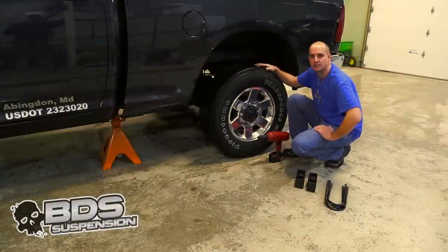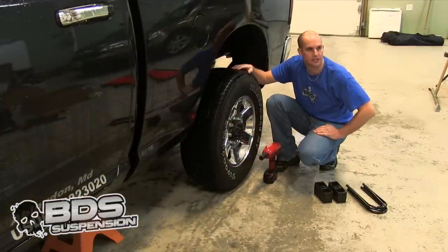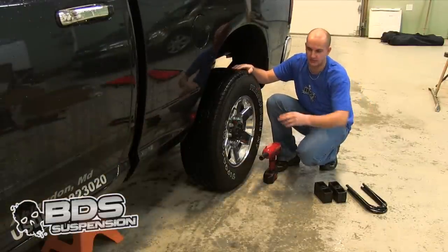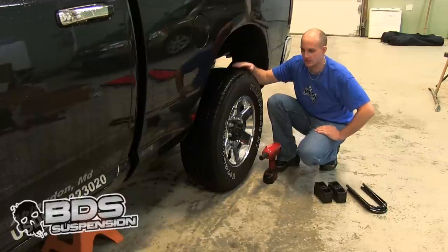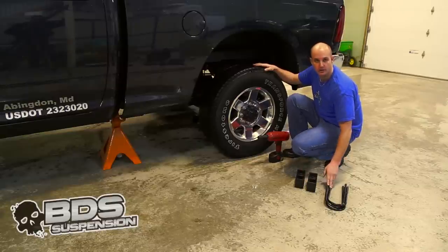We are going to go ahead and start putting our suspension system on — we are going to start at the rear of the truck. Chalk your front tires, you are going to want to jack the truck up, put a jack stand right in front of the hanger for the leaf springs, and take your wheels off. We are going to go ahead and install our blocks. You are going to want to use new U-bolts — you don't want to reuse the old ones.